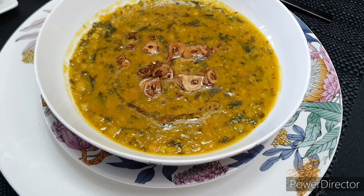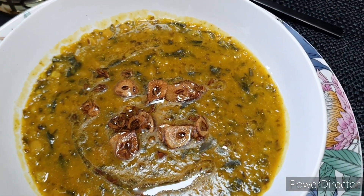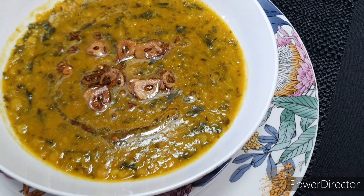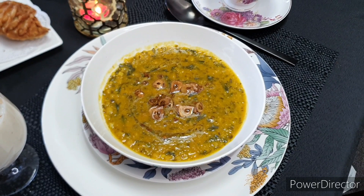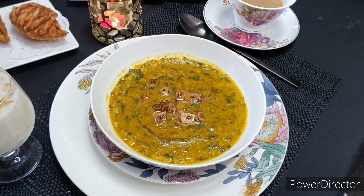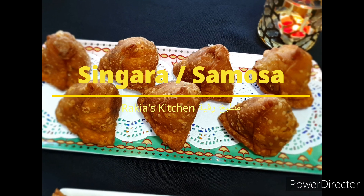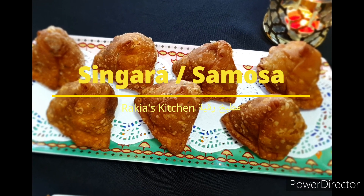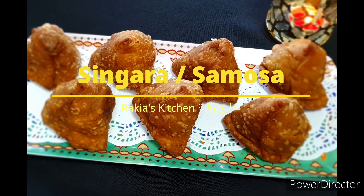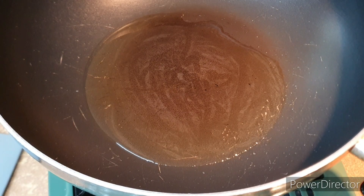That's it — it's super easy, really healthy, and the leftovers taste very delicious the next day. Now we're going to jump to our samosa or shingara. I love the shingara — it's really nice, crispy, and delicious. Let's get started!